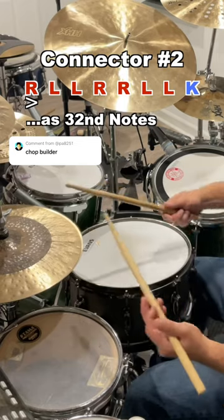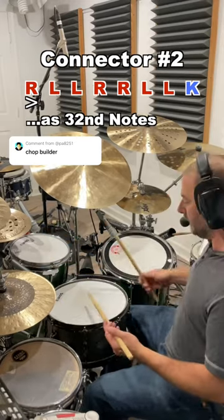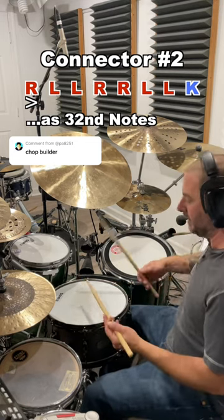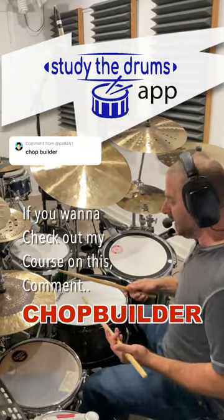One E and a — so one E and a two, one E and a, two E and a, three E and a. And it connects me to all the other fills that you could do on the toms. So if I'm in a hip hop groove, it flows right into the fill.